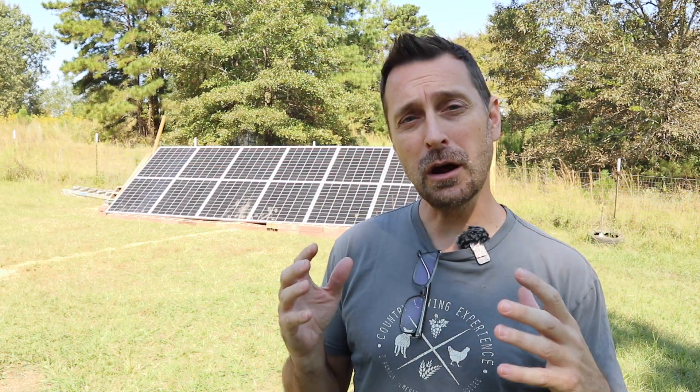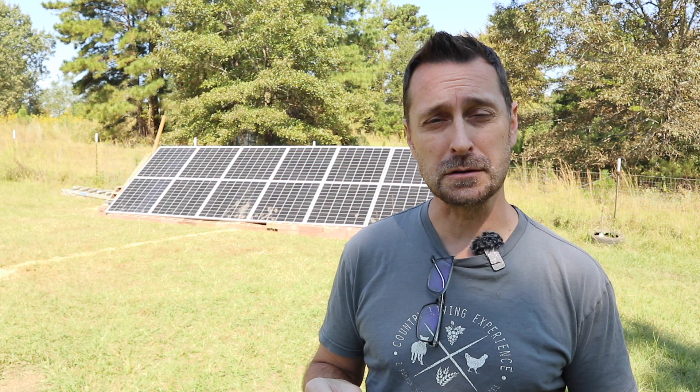Hey friends, welcome to the channel. Today we've got something special for you. We are not at our homestead. We are at my friend's homestead and we are helping him install a solar system. It's going to be a different type of application here with some different parts and pieces that you haven't seen on my channel yet.